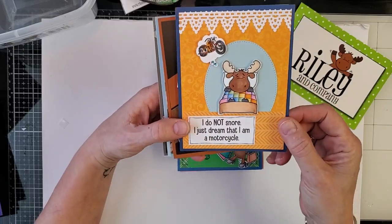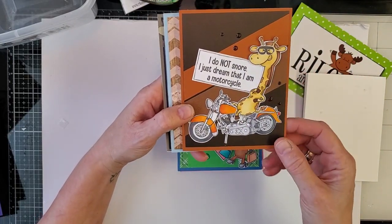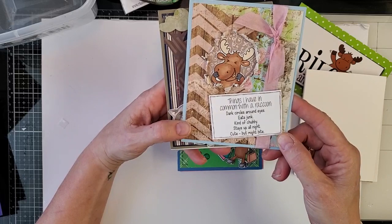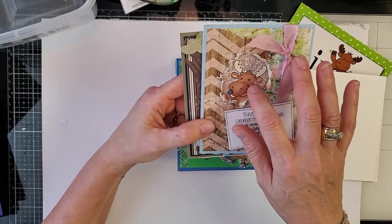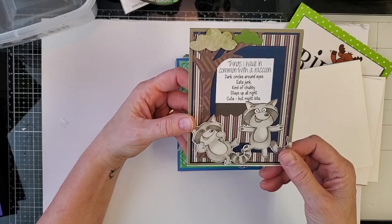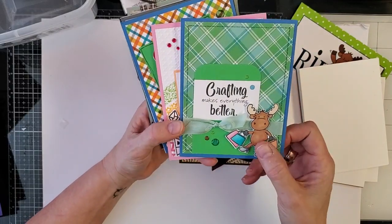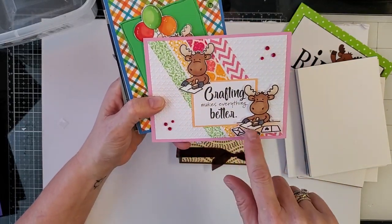Here are some samples from this release: "I do not snore, I just dream that I'm a motorcycle" — this is sick Riley with our giggler giraffe on the dress-up motorcycle. "Things I have in common with the raccoon: dark circles around eyes, eats junk, kind of chubby, stays up all night, cute but might bite." And again the giggler just sitting up laughing. "Crafting makes everything better" — most of our sayings are funny, but we do have random times where we're serious, just not very often.